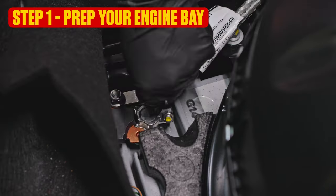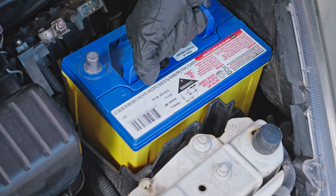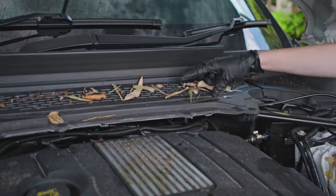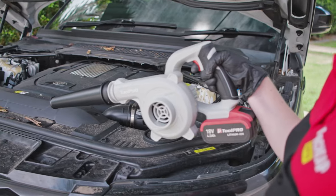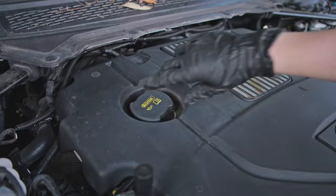Now, let's prep your engine bay. First up, find and disconnect the battery. If it's in the engine bay, you can also remove it entirely. Then, before everything gets wet, remove or blow off any leaves, sand, dust — and that 10mm socket you dropped in there last year.